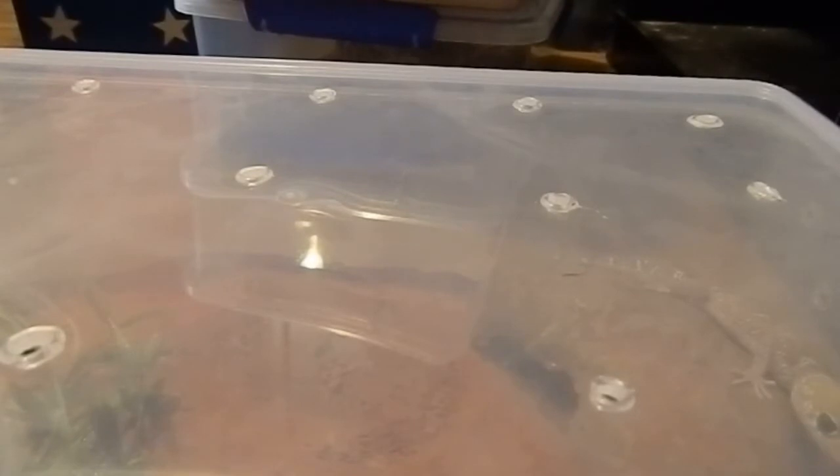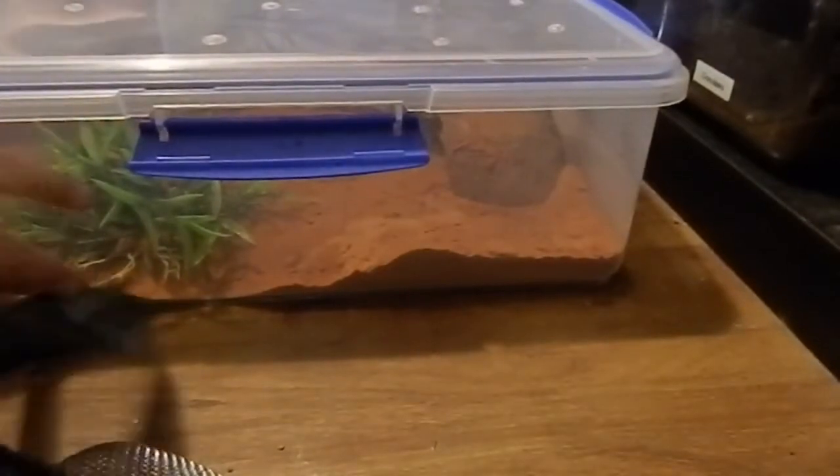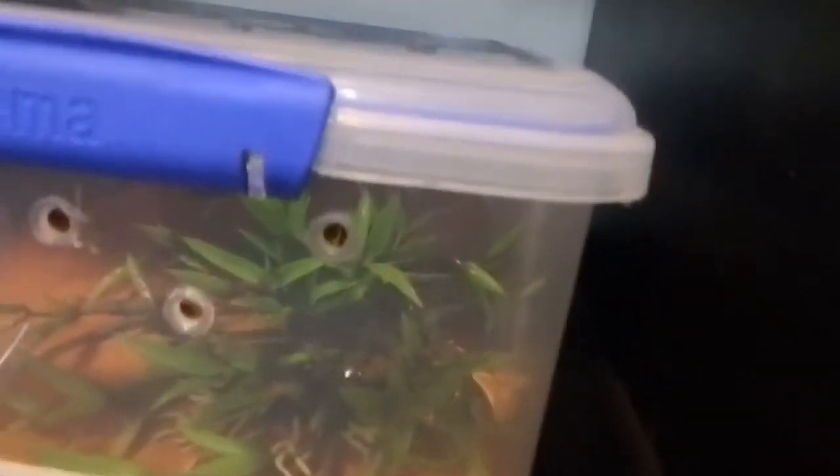I was trying to look at how many liters these containers are — seven liters, there we go. Seven liter Systema containers. She fits nicely on the heat cord — she's got about a quarter of the heat cord there to heat her up.